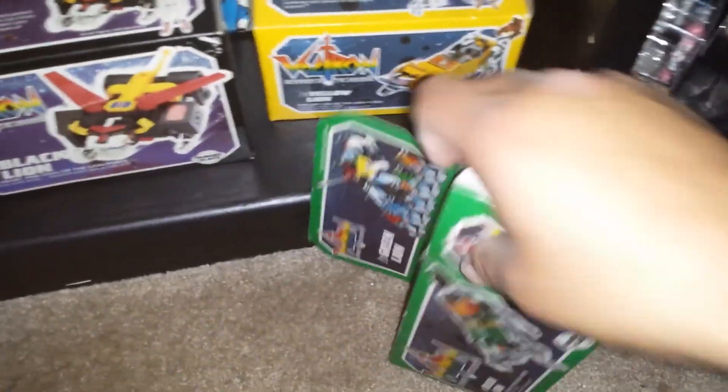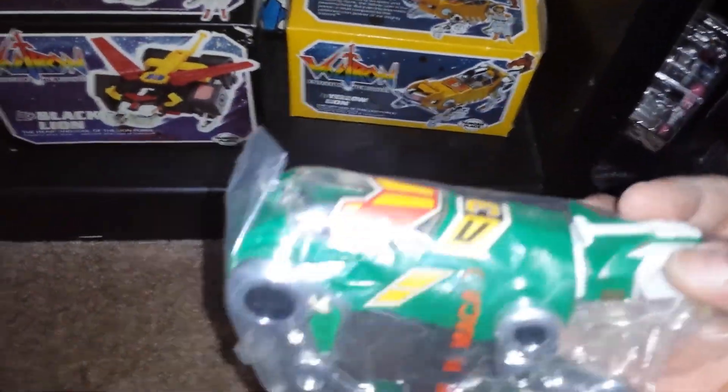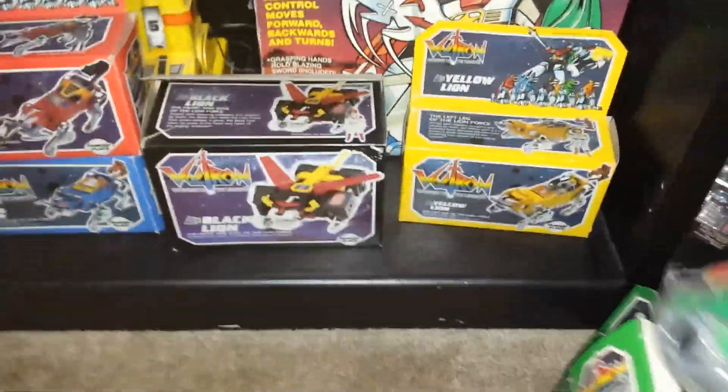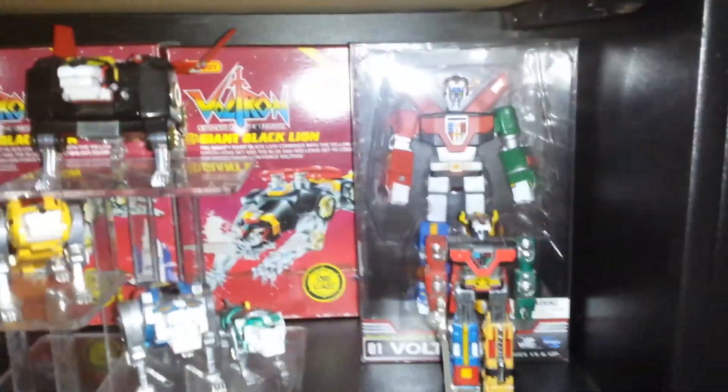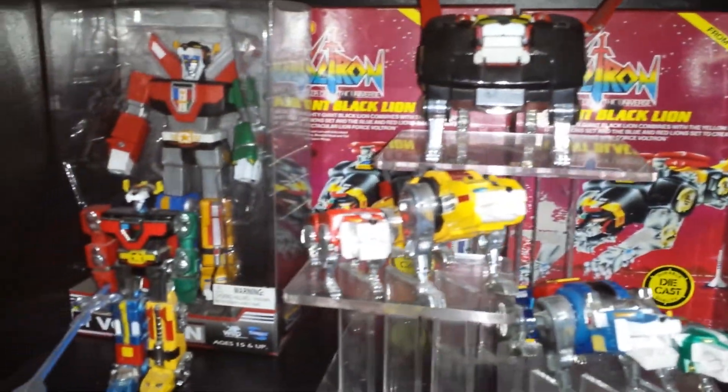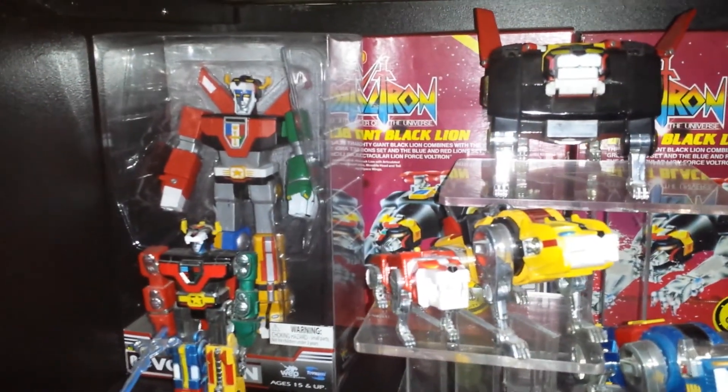I'll open those up so you guys can check them out — there's these right here. I have two of them right there, and then I have the one in the big box in the back. Just so you guys can see what they look like — all different ones. I have a set of five — these are the ones that Tuenami made.